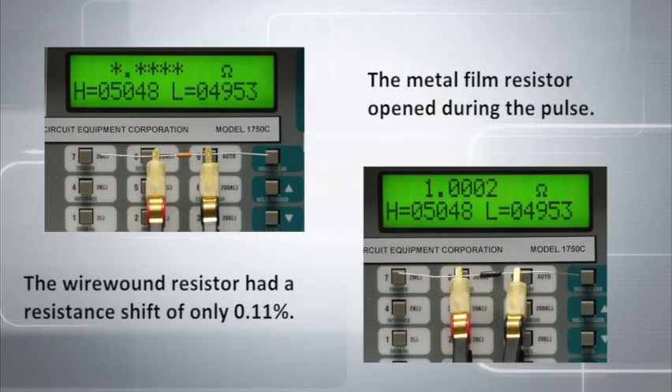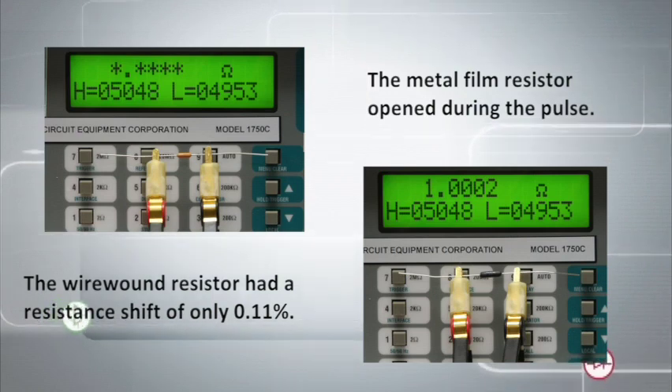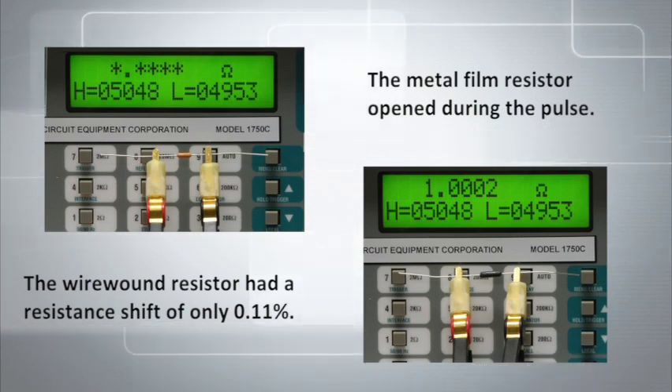The wire wound resistor survived the pulse, having a resistance shift of only 0.11 percent. This demonstrates that wire wound resistors are better suited to pulse handling applications.